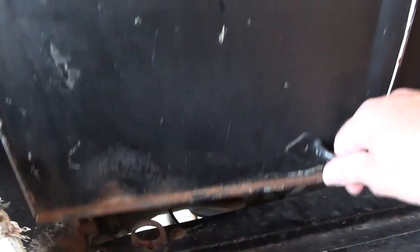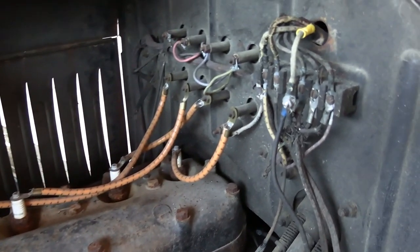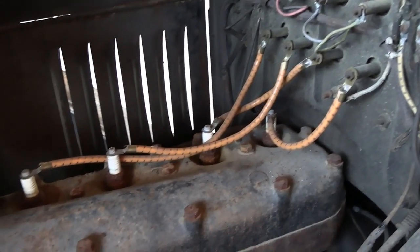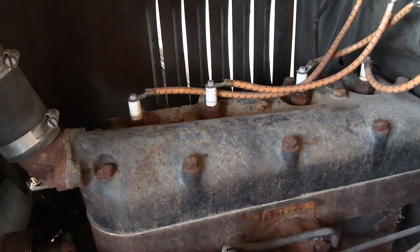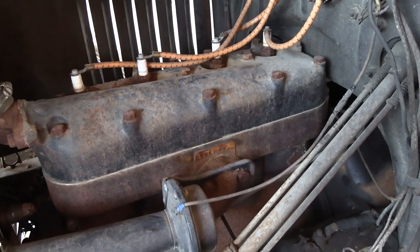It is still powered by the original four cylinder. That looks to be in pretty decent condition — pretty much just un-messed with under there.